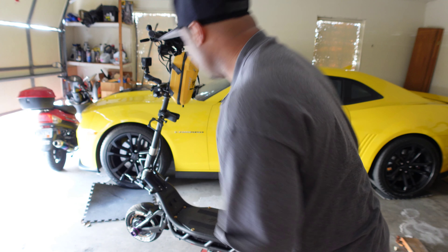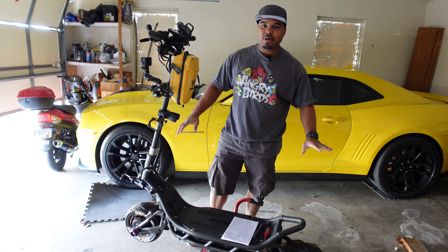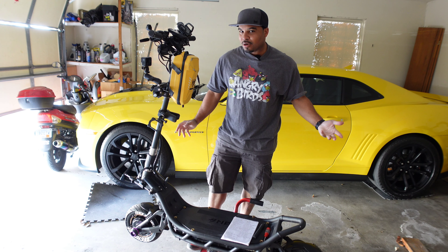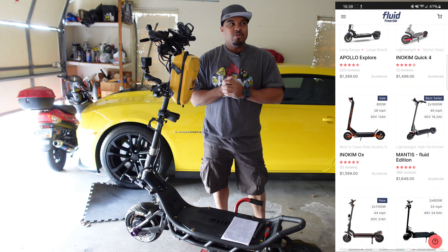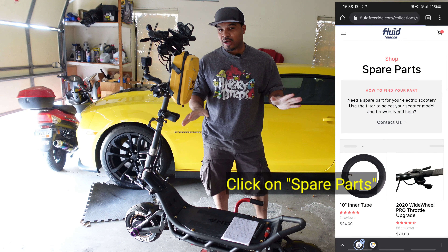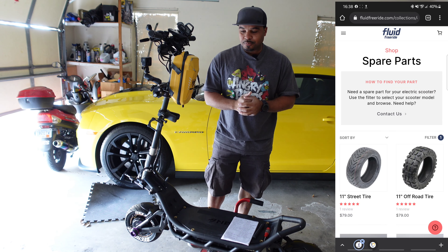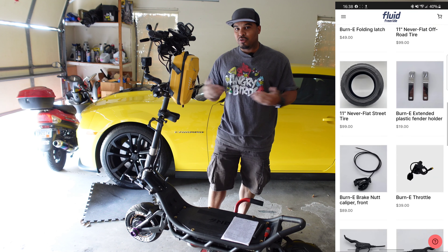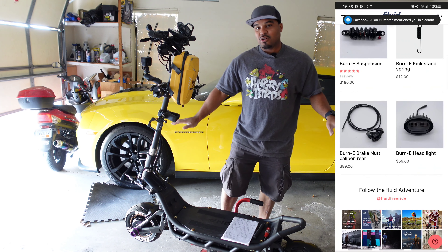Now, what about the good things? Number one: you get 50% off lifetime on every OEM part this scooter has available when it's for sale. You go on the Fluid Free Ride website — or whatever retailer you bought your Nami from — navigate to the warranty area, and I'll show you how I do it on the Fluid Free Ride website. For guys in France, Spain, Africa, or anywhere else in the world, just navigate your way through your retailer's website. That's one of the good things: 50% off all OEM parts.